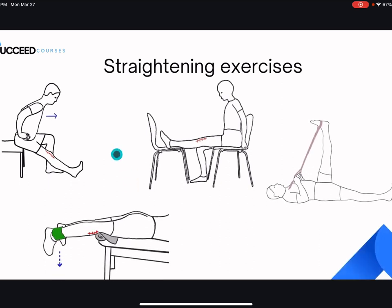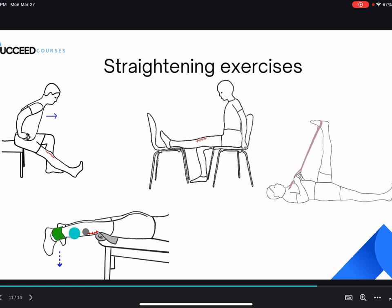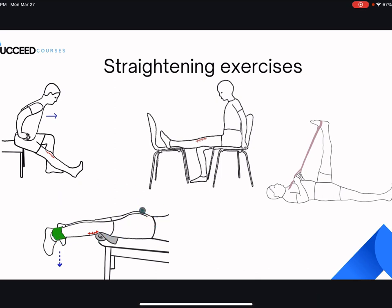For knee straightening, here are some favorites. My favorite is propping your leg up on a chair and letting gravity push it down — you can also put weights on top of your knee to push it further. Another great stretch is a hamstring stretch if you have the flexibility. One I have people do after six weeks post-surgery: put an ankle weight on, lay on your stomach, and let gravity pull your leg down. You can hold this one for a long period of time.